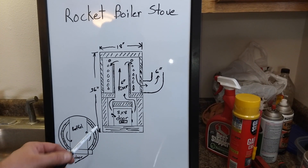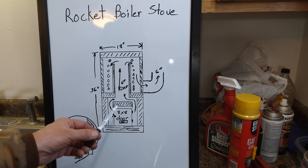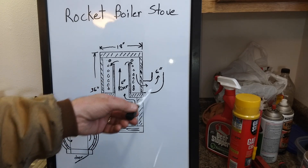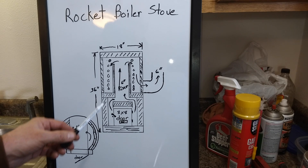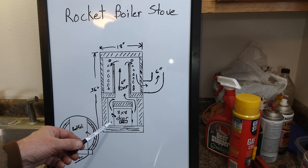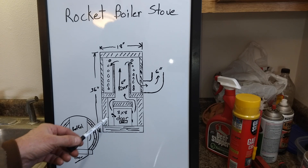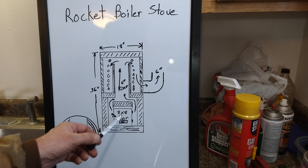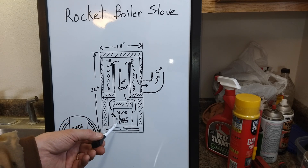Now I'll show you the design that I have planned out. It'll be similar to a six inch rocket stove with a riser and a six inch exhaust, but I'm going to stick with what I know works to maintain a hot clean burn, and that's an insulated burn chamber. This will be the front with the wood feed door here, and the air feed will be right through the door.